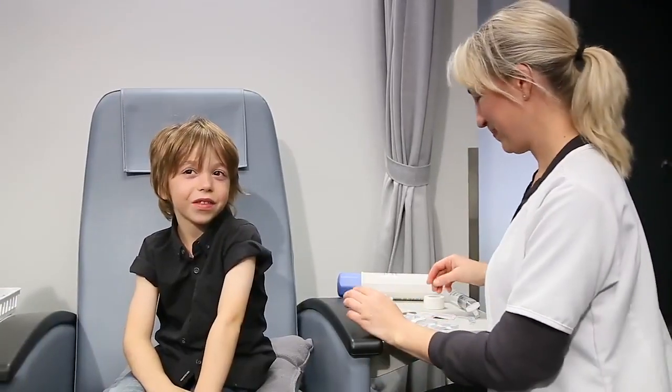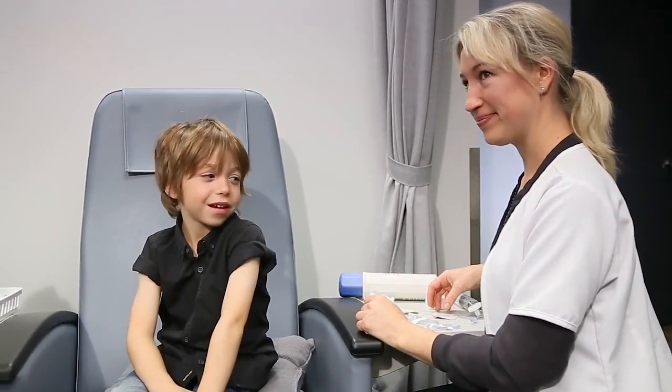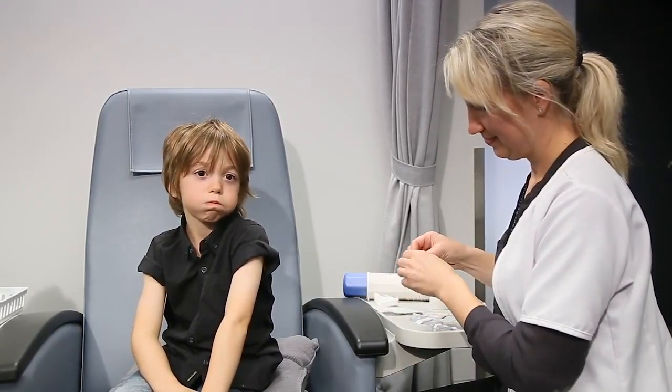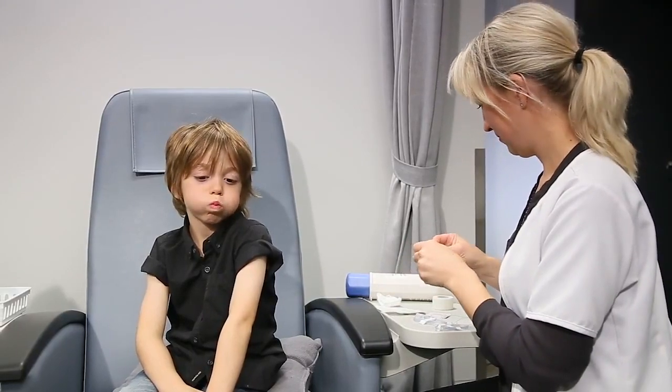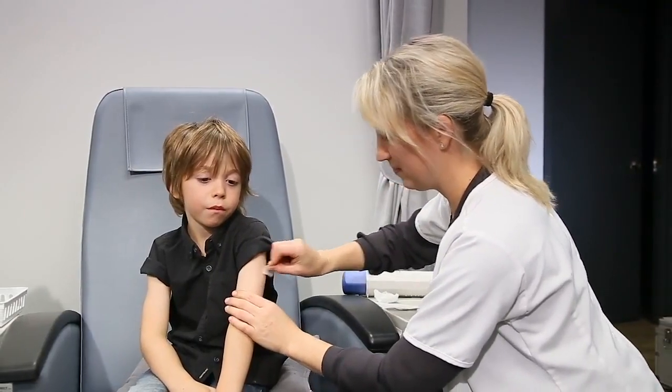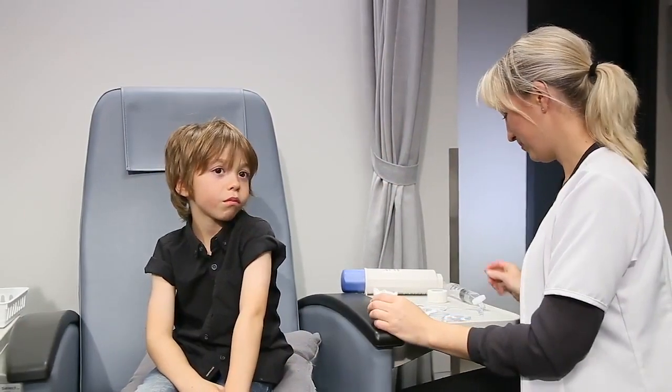Select your preferred injection site, either your abdomen or your thighs. The injection site should be free of scars, bruises, hernias, or skin lesions. Disinfect your skin with an antiseptic swab and let dry completely.